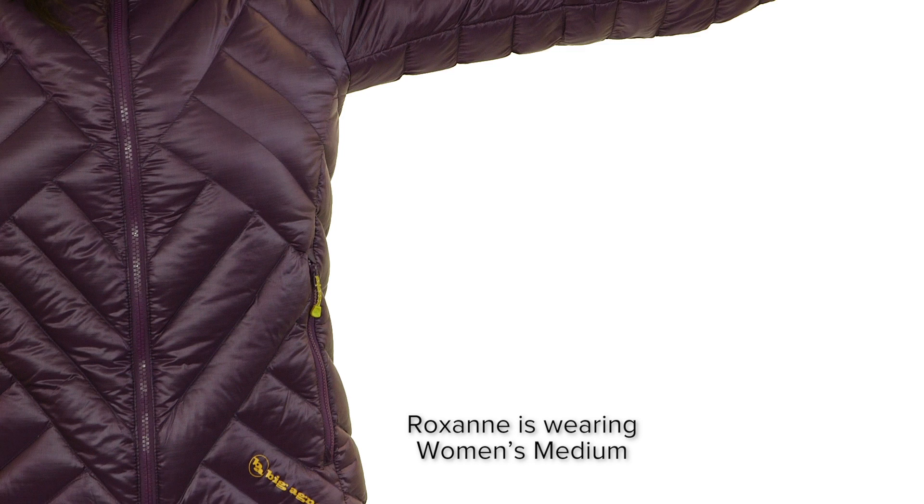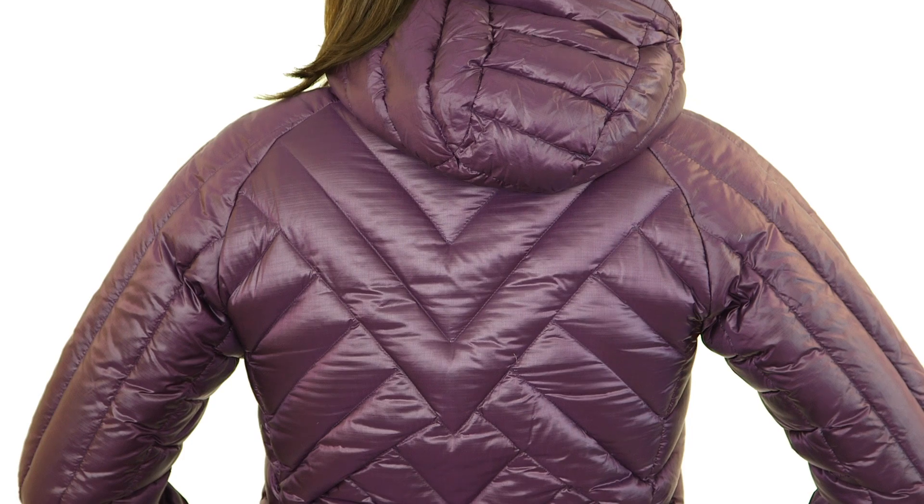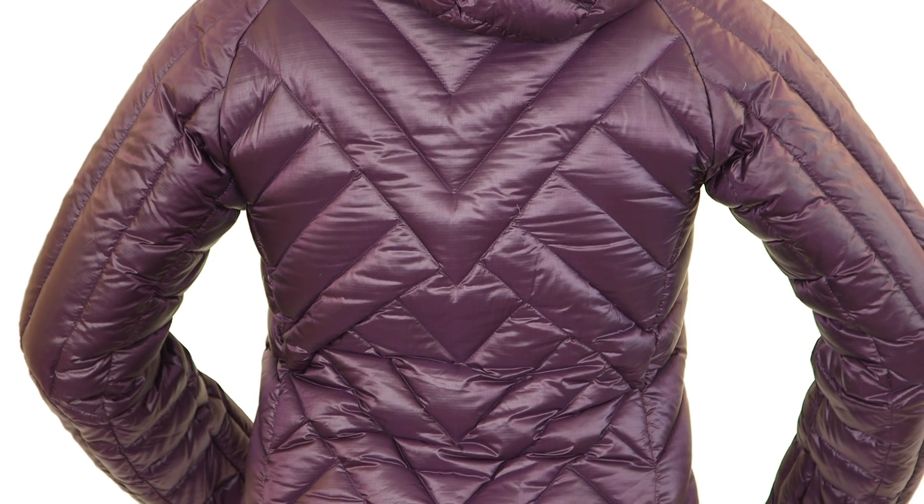These jackets and vests are constructed with Insatec Flow vertical baffles that contour your body and distribute heat efficiently, while the flow gates keep the insulation from shifting so you don't get any cold spots.